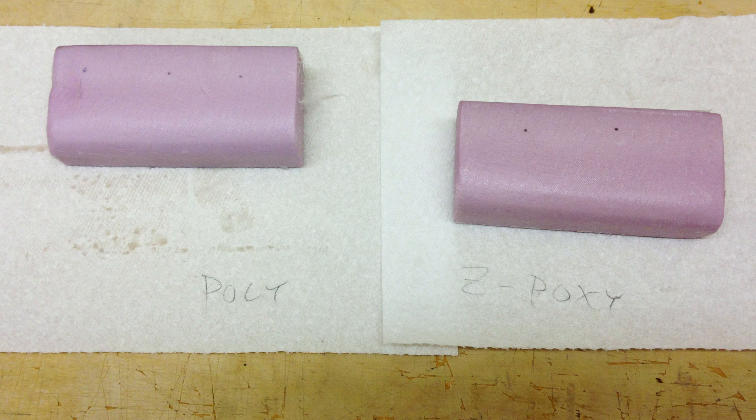I added one layer of fiberglass to each block and covered it with that super thin 50/50 ratio of Z-Poxy and alcohol on the block on the right, and a layer of the polycrylic polyurethane and fiberglass on the left. Then I added a second layer to each one, let each coat dry overnight, and came back and sanded off the excess. Each covering resulted in really good adhesion and a nice smooth paintable surface.